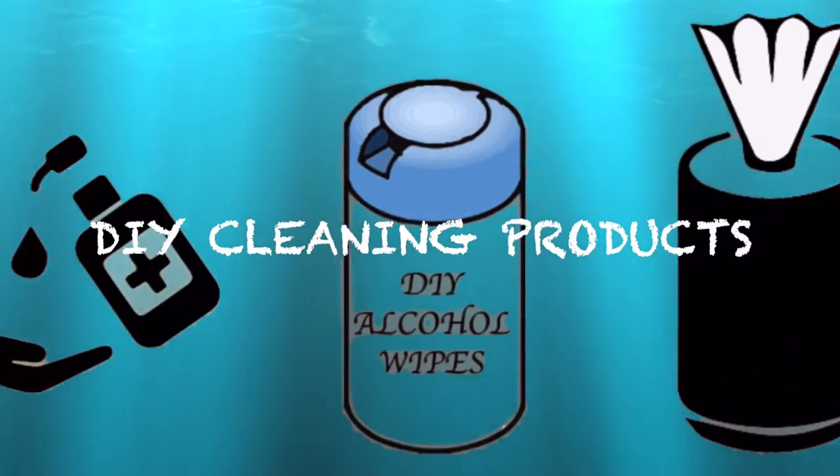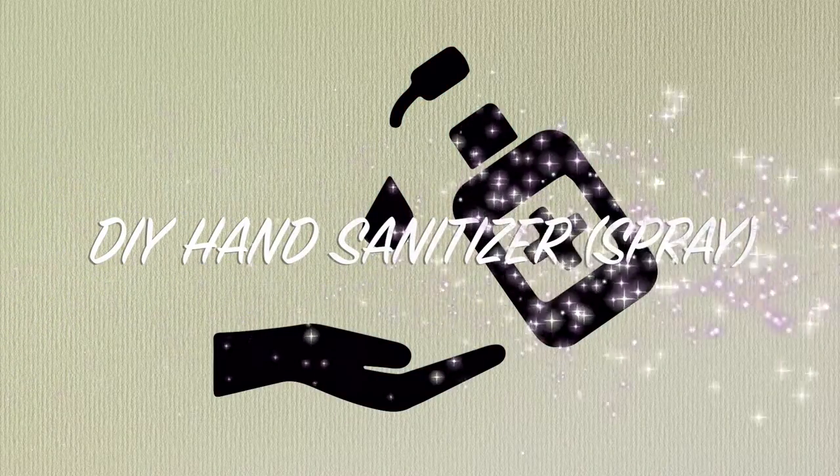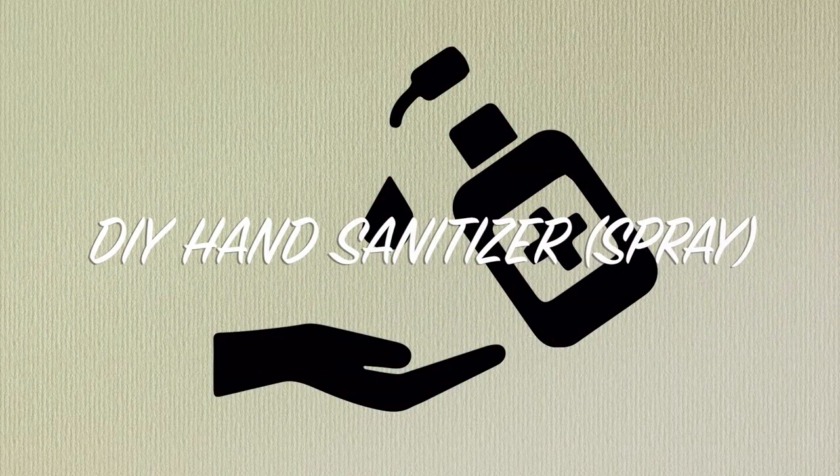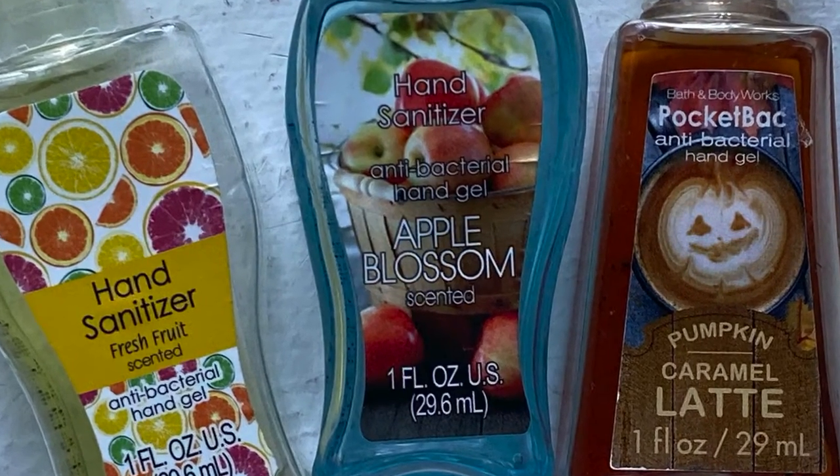Hey Amours! In this video I'll teach you how to make three DIY cleaning products that are very useful during this pandemic. The first product I wanted to make was hand sanitizer because literally all of my mini Bath & Body Works hand sanitizers were finished.